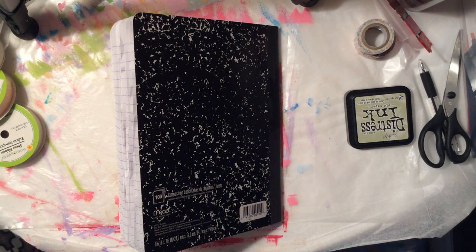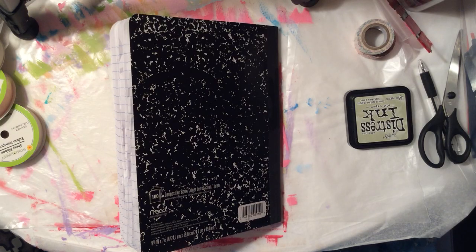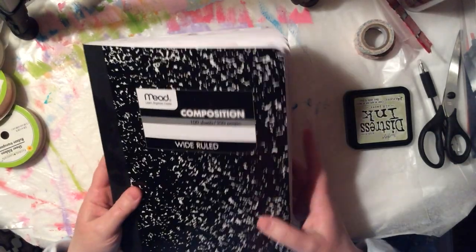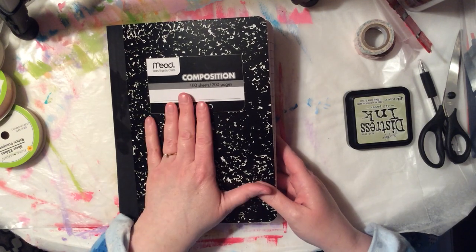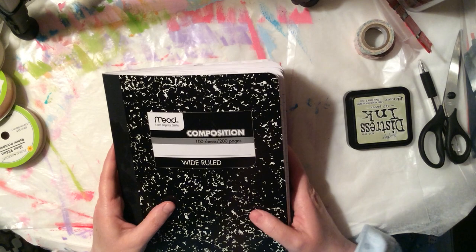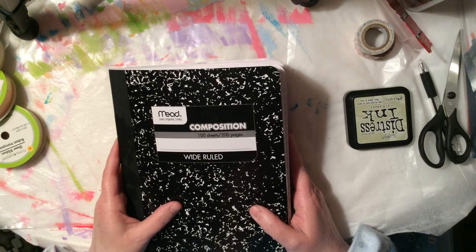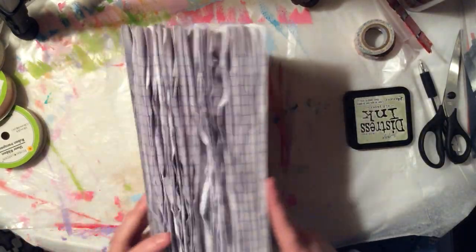Good afternoon friends, welcome back to my channel. I have seen this trend on YouTube with junk journals and crafters, and I've been wanting to do this for a while. This is just a composition notebook. I'm calling mine 'Chunky Monkey' because my cat likes his monkey blanket. Liz Drake has 'Big Fatty,' and Dawn from Let's Make a Mess has her 'Fatty Patty' — this is Chunky Monkey.